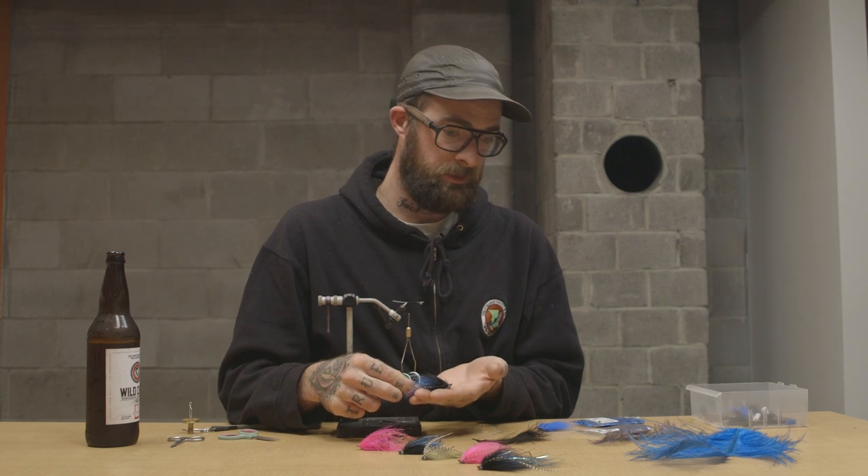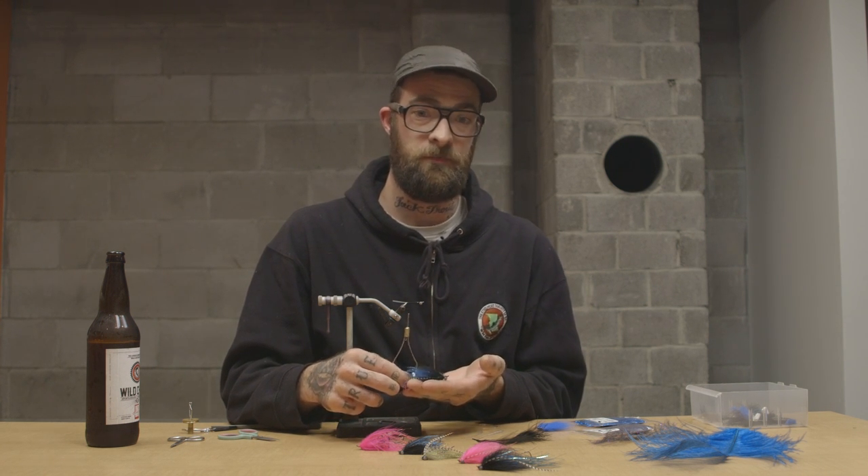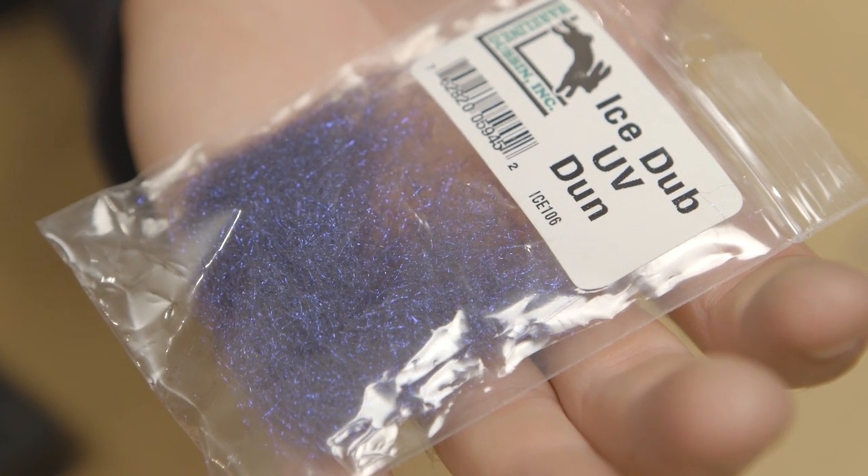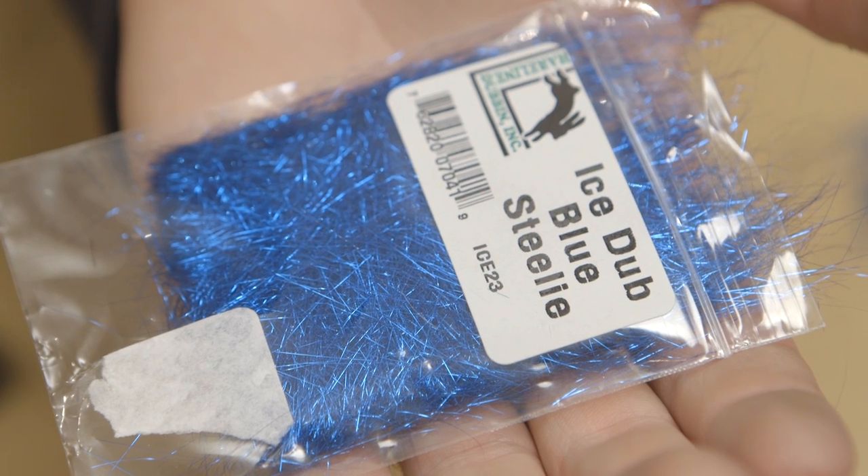As far as the material today — I was actually running out of the fancy stuff and had a big trip coming up to northern BC and wanted a bunch of intruders. So I found what I had and combined them into a killer fly, which I was pretty happy with. We've got two types of dubbing: a dark black ice dubbing with some purple in it for contrast, and the ice dub steely blue — this stuff's a pain because it's really long and tinsel-y, but I'll show you how to wrestle with it.